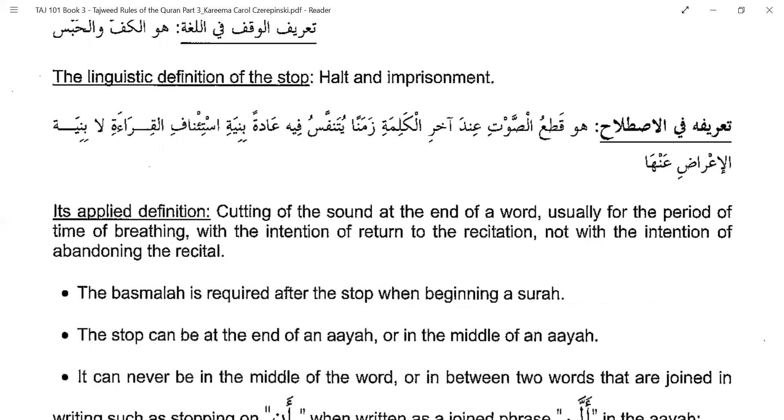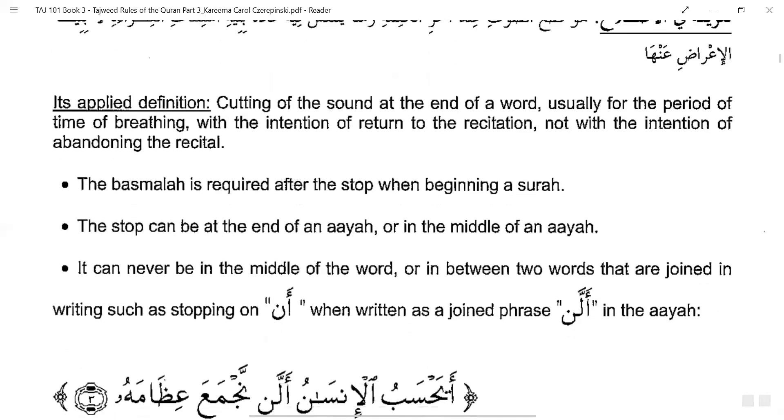So Waqf refers to a temporary stop for breath, wherein you cut the sound at the end of a word — usually for the time of taking a breath — with the intention to continue the recitation. It is not that you are going to stop the recitation entirely; your intention is that you are going to continue.